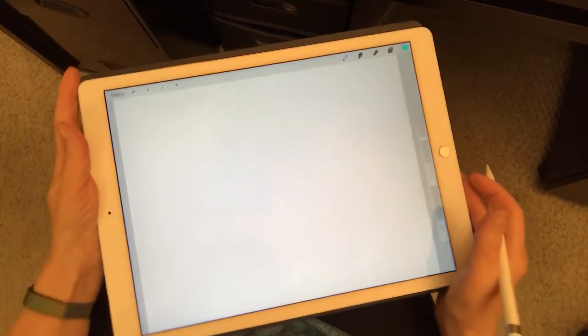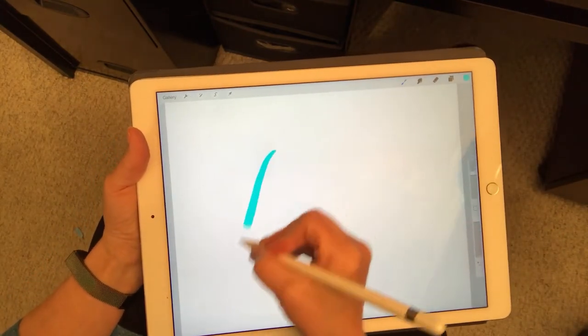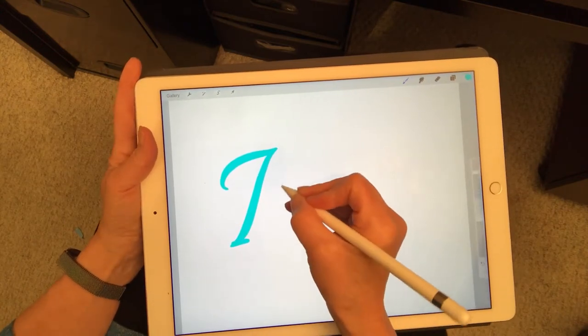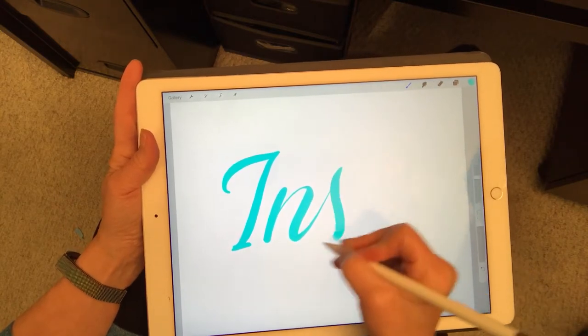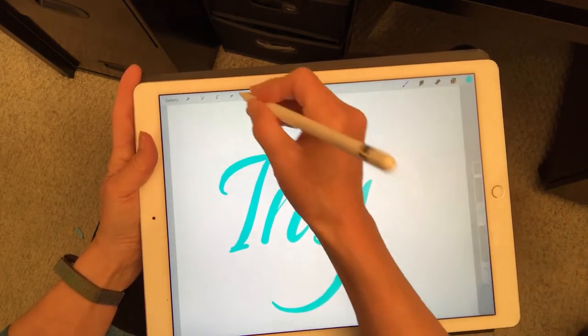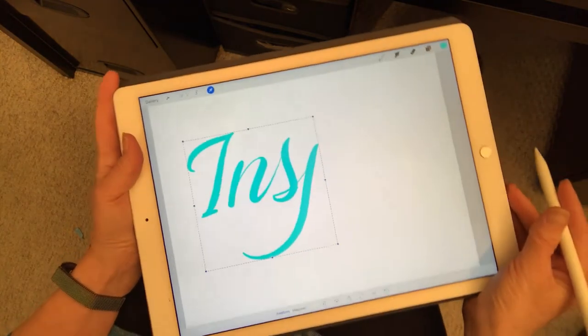Hi everyone, this is Joanne Fink from Zenspirations. Today I'm going to letter the word 'inspire' on my iPad in the program Procreate, using a brush that I designed myself, and since I do like to be able to flourish...